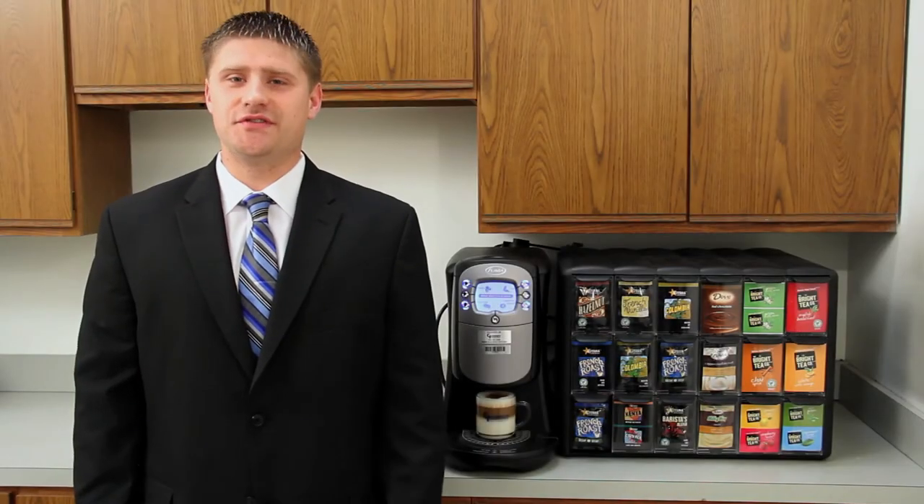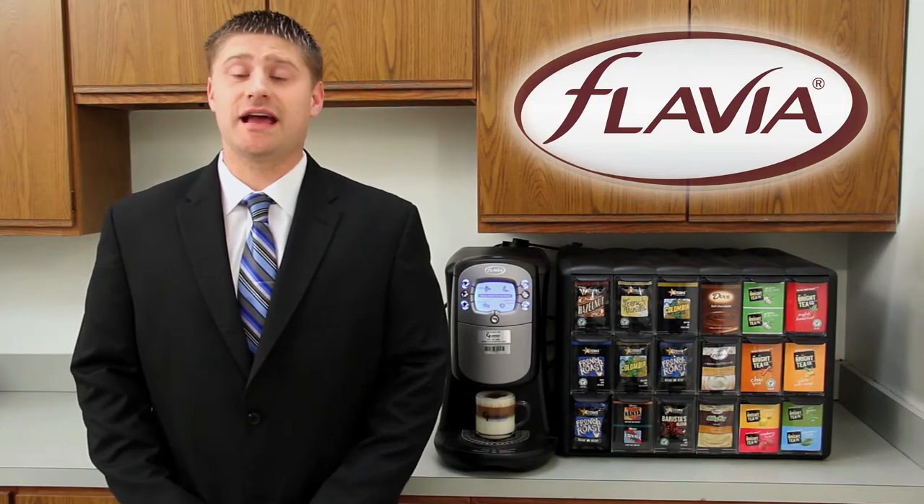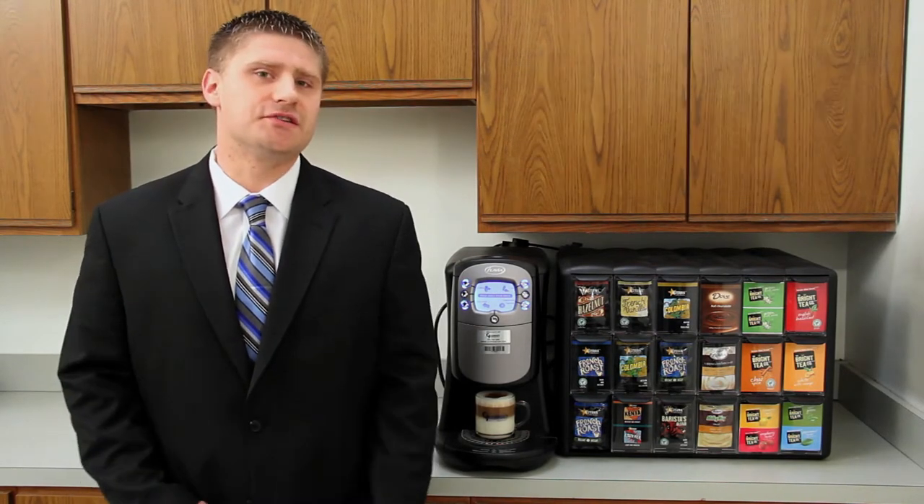Hi, thanks for checking out this video. This is the Flavio system made by The Mars Company. It can make coffee, tea, cappuccinos, and lattes. I'm going to show you how easy it is to make a cappuccino right now.